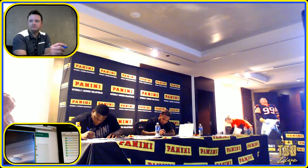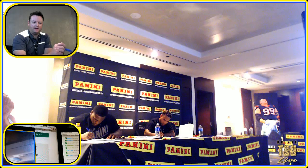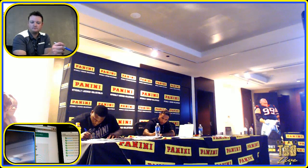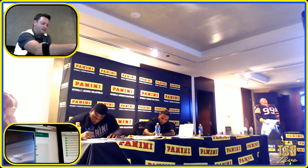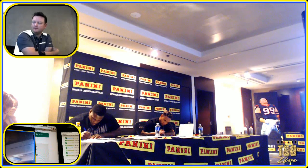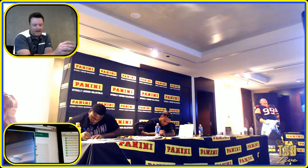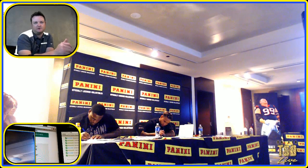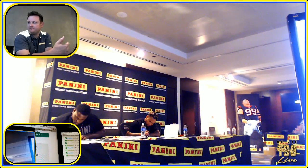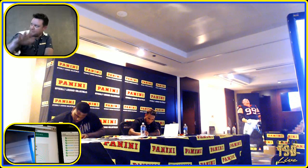Do you guys have any questions for Panini? We opened up some fancy packs — cyber and Black Friday packs — and there was a card that didn't have a one-on-one on it or anything. It looked like a printing plate but it wasn't. It's a test proof. It looks a little washed out — regular card stock. It's the first sheets they've run off the press, testing the four-color CMYK process.